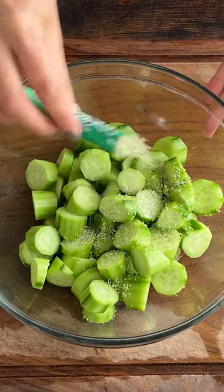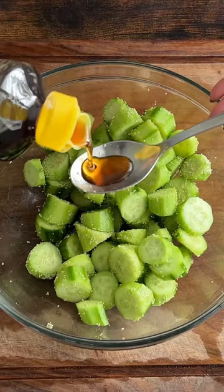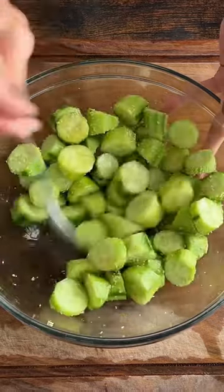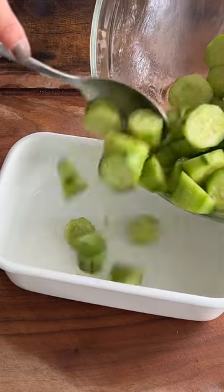Mix the cucumbers with kombu dashi powder and sesame oil. Kombu dashi comes from kombu sea kelp and is packed with umami. After mixing, it's ready to eat, or let it sit in the fridge for a few hours to absorb all the flavors.